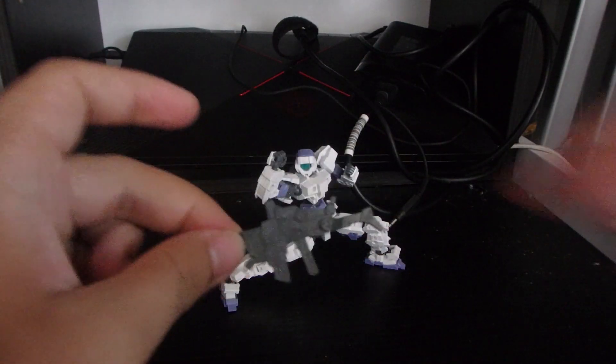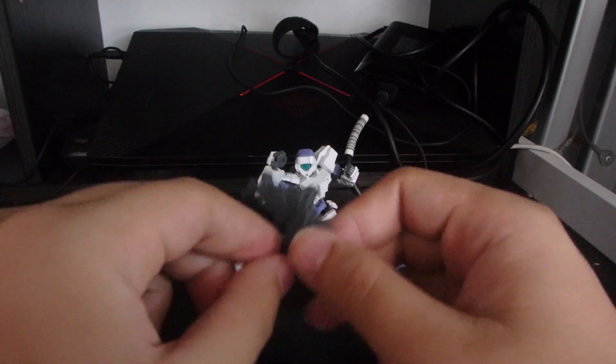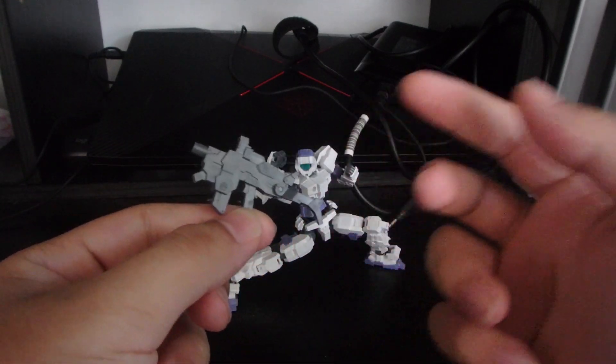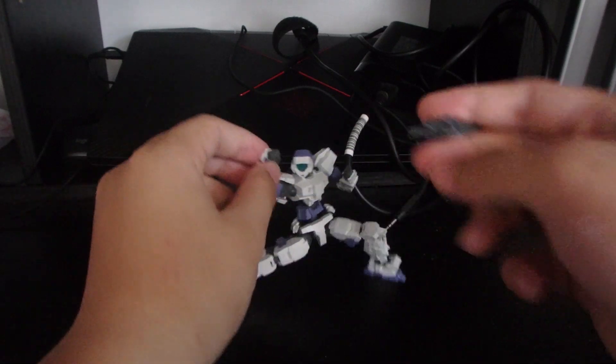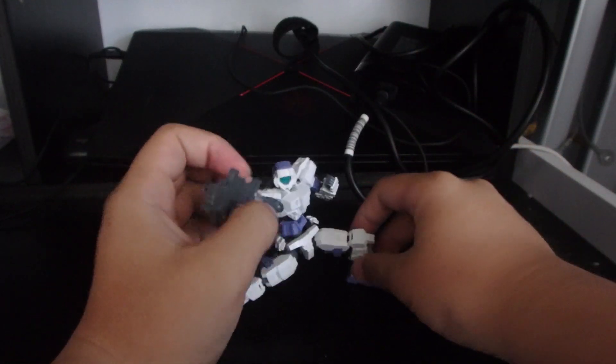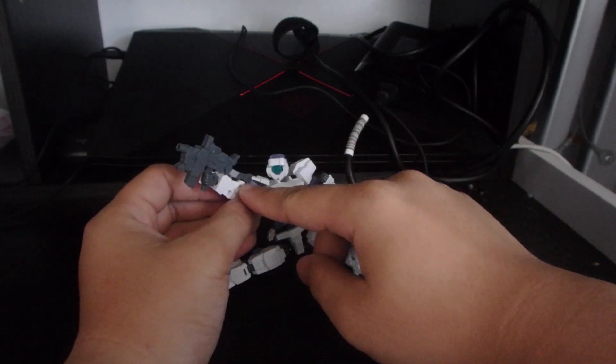Then you have this gun. My brother said it's an SMG but I'm more inclined to believing it's a rifle — I think it's up to the imagination of the user. You slide it into the hand and it works on both hands, so you don't need to worry about the guard getting in the way.